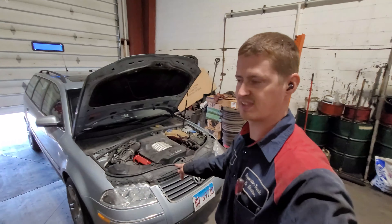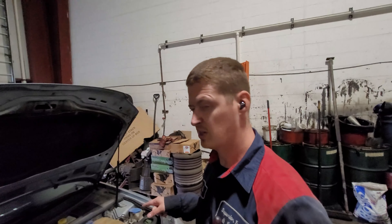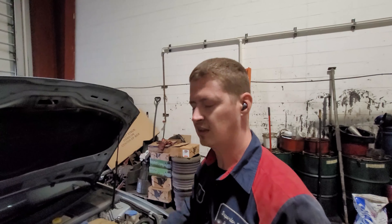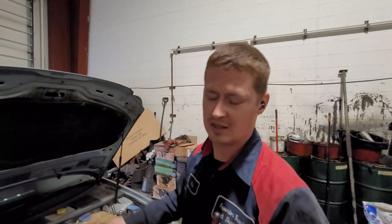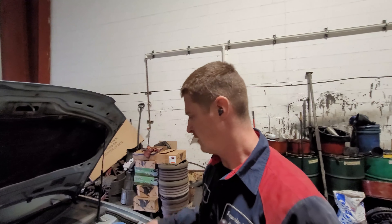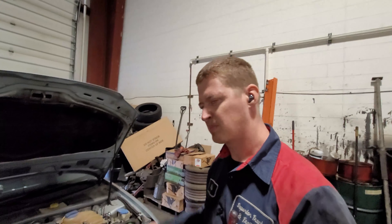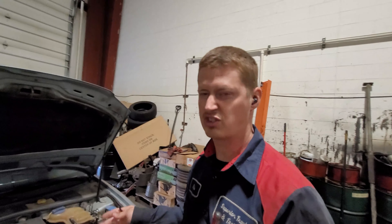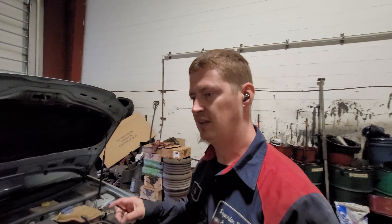We're going to try to restore the power of this engine because after 140,000 miles on the clock, the carbon buildup in it might be higher than you would expect. This could prevent the engine from proper operation — injectors are probably clogged up, spark plugs might not be the greatest. We just got to check this out. One way to do this is to do a carbon cleaning procedure.